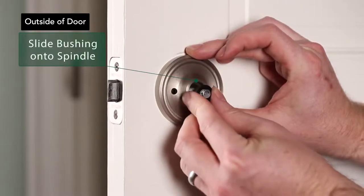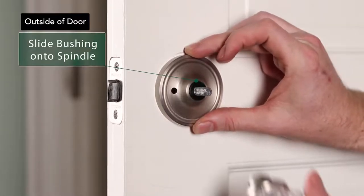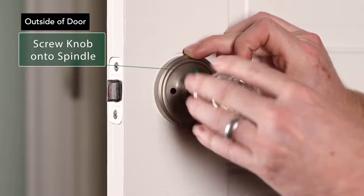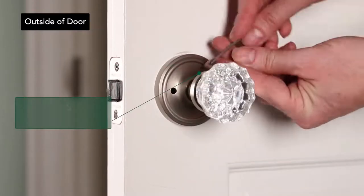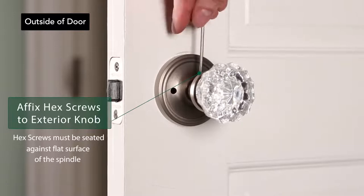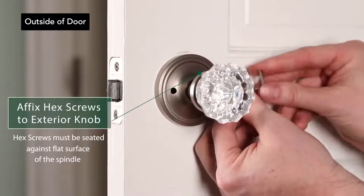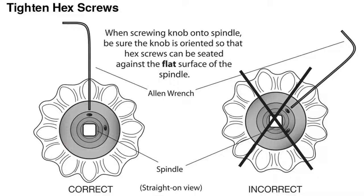Take one nylon bushing and slide it onto the spindle. Take two hex screws and screw them into the knob using the allen wrench — this will secure the knob to the spindle. Make sure hex screws are installed at a 90-degree angle, for example in the 12 o'clock and 3 o'clock position. The knob must be oriented so that the hex screws sit flush against the flat sides of the spindle. Tighten the screws at a 90-degree angle.